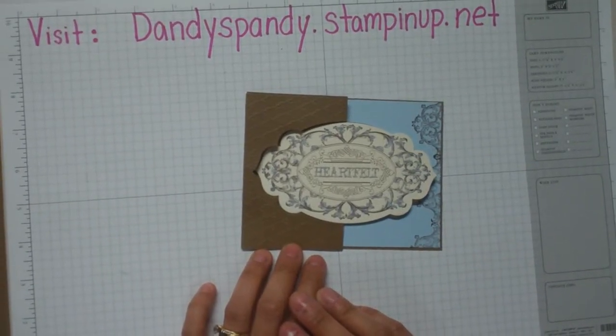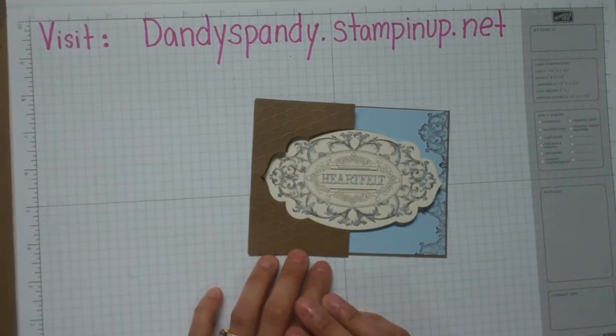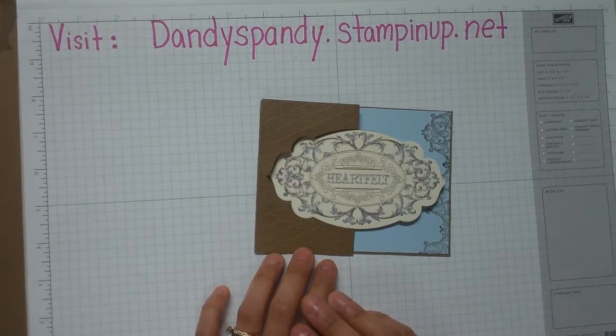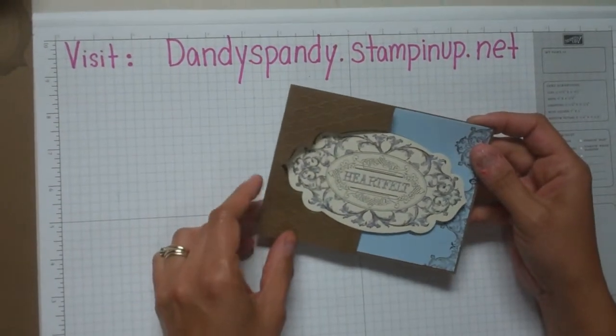Hey Stampers! Today I'm going to give my Stamp Club for this week a sneak peek at one of the cool cards that they're going to make and hopefully share something new with all of you as well. This is the card we're going to make. It's called a swing card or a cutout swing card.